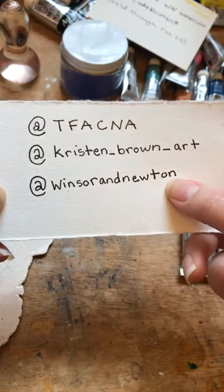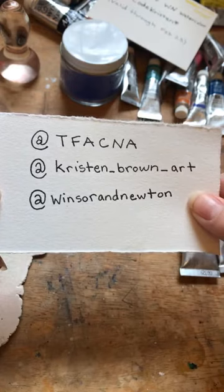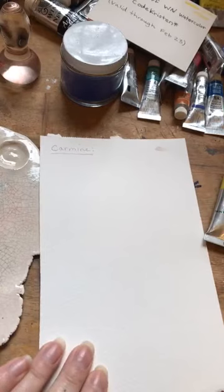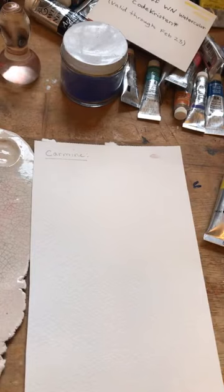This is the Instagram for Winsor and Newton — that's the type of paint I'm going to be using. For anybody just joining in, I'm going to be talking about Winsor-Newton watercolor. First thing I'm going to talk about is how watercolor is made. Does anybody know what the binder of watercolor is — what holds watercolor together?